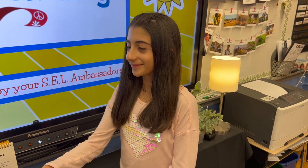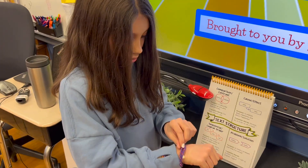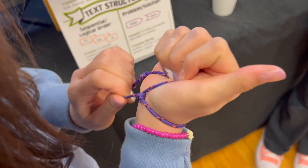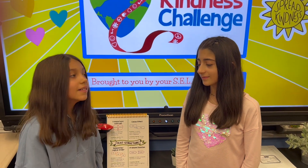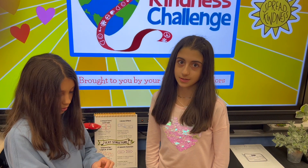Here you go. Thanks. Did I do it right? Yeah. And remember, don't pull on the top string too much or else the bracelet will break.